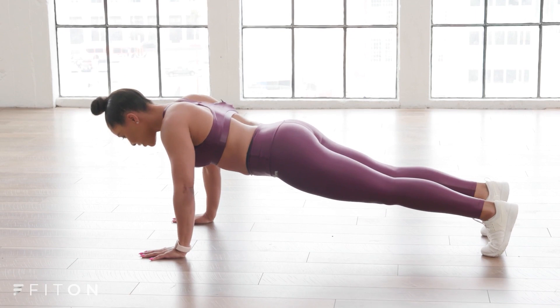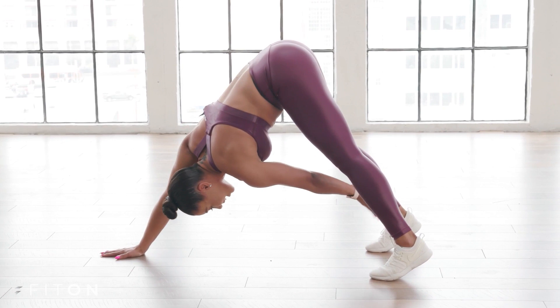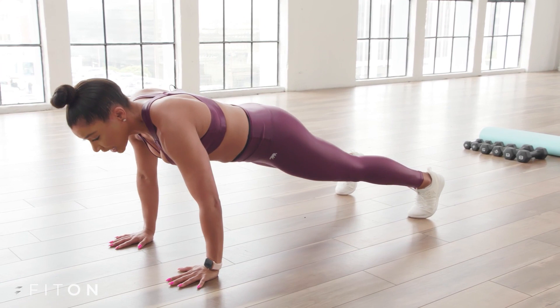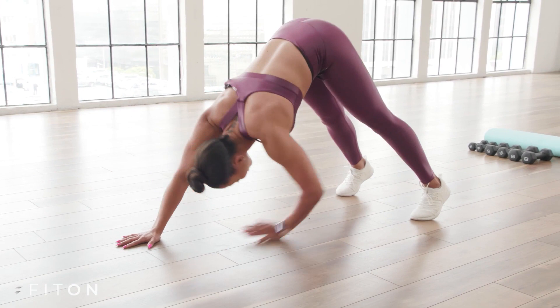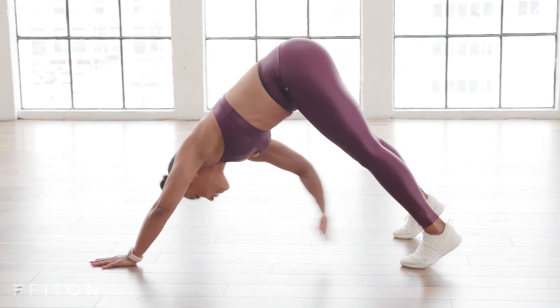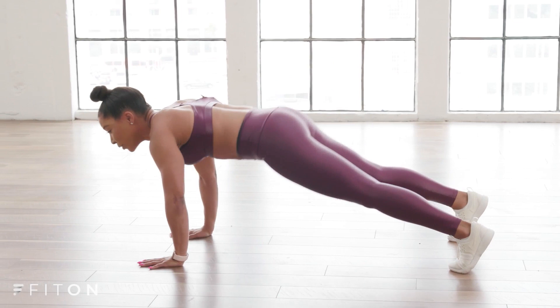Now hands under your shoulders — we're going to get the abs more involved. Pike the hips up, bring your hand and touch your opposite ankle, then come back to your plank. Switch hands, pike and touch. Give me eight more — abs in and reach, engage the core, lift the hips up and reach across. Breathe it out. We're working the arms, the core, the shoulders, the back — everything. This is total body. Use that core to lift the hips up. Give me two more — one more time. Yes!